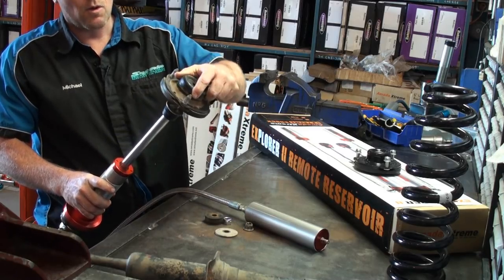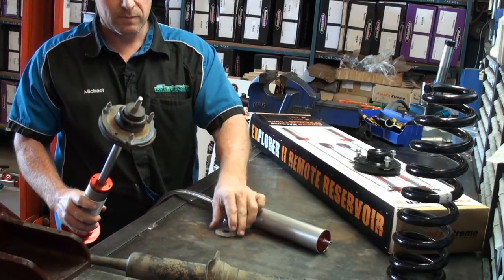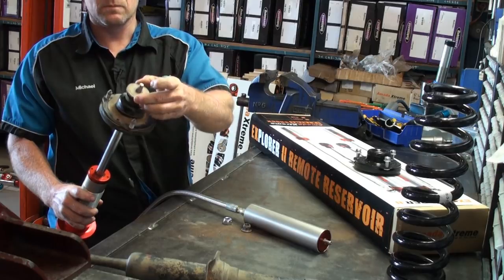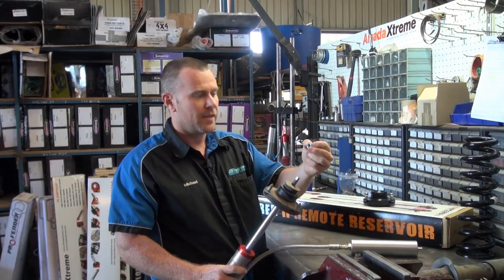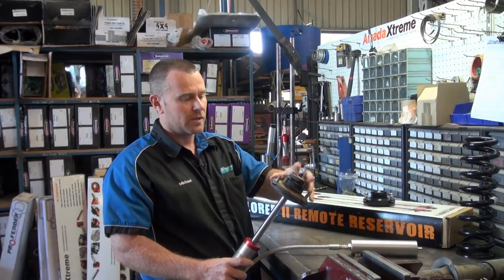So now that's going to go on top of the steel washer. Rubber bush will go on next. Factory steel washer goes on, and then you should get a nut supplied with your strut — that goes on and it all tightens down.